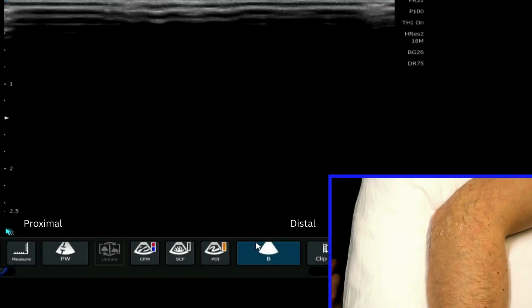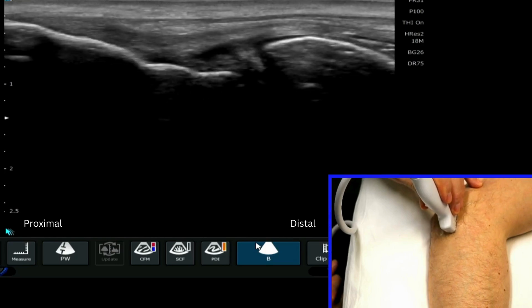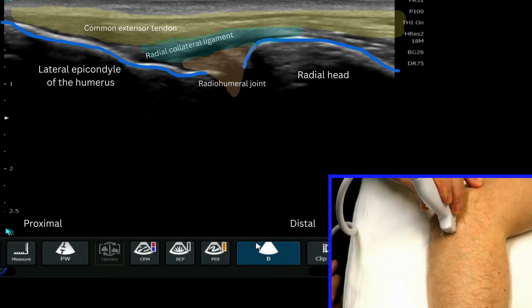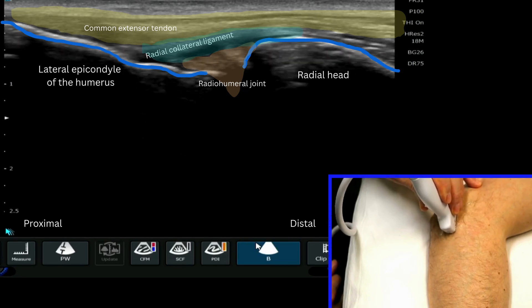We're going to be looking at the lateral aspects of the elbow. We'll start with our probe over the radius, with the proximal end of the probe on the lateral epicondyle. We're also able to see the lateral collateral ligament attaching down there, just deep to the common extensor tendon.